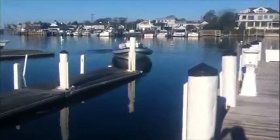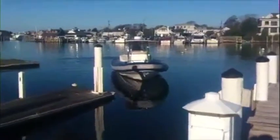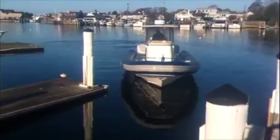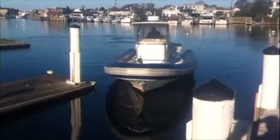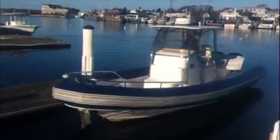And that's how we launch a boat — doesn't get better than that! Thank you all for watching. This is one of my favorite little videos and a favorite little toy of mine that I get to play with. Not everyone has their own railway, so it's pretty cool. Take care now, thank you, bye!